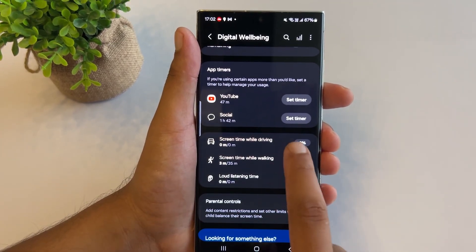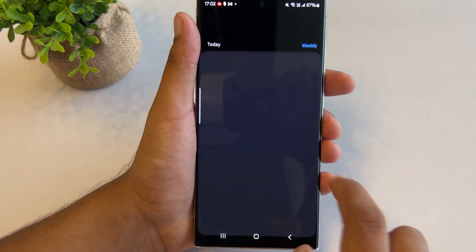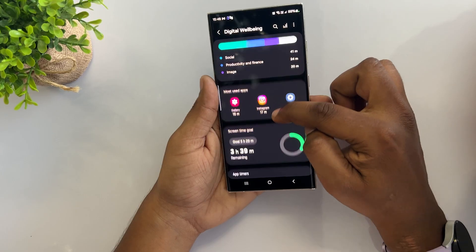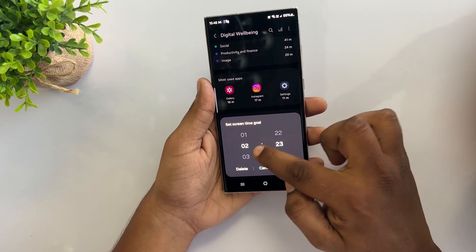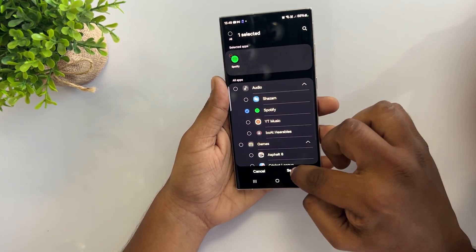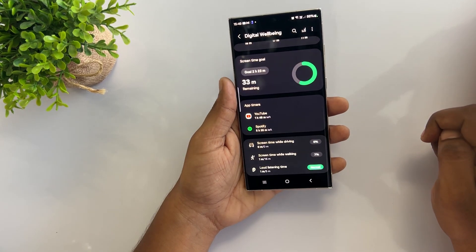To get started, tap on Driving and select the Start button. Repeat the same steps for walking. This enables you to monitor your weekly and daily screen time for both activities. You can also tap on Set Goal to set a time limit for how long you want to use your S23 Ultra. Additionally, set timers for individual social media apps using the App Timer feature to ensure your phone usage stays within healthy limits.